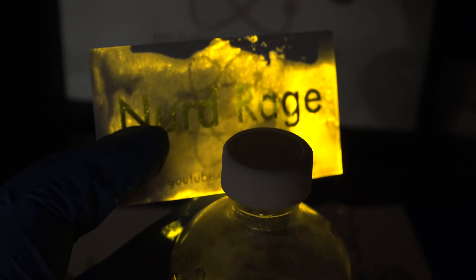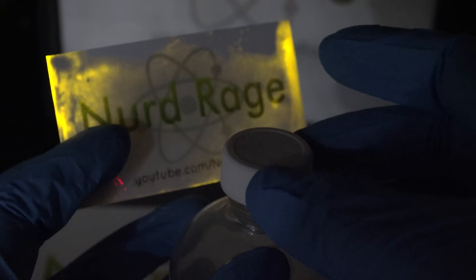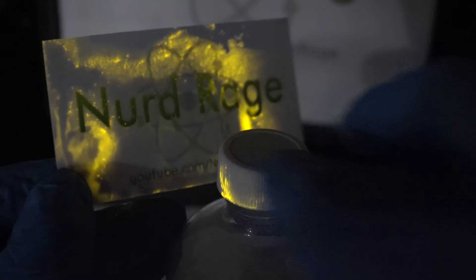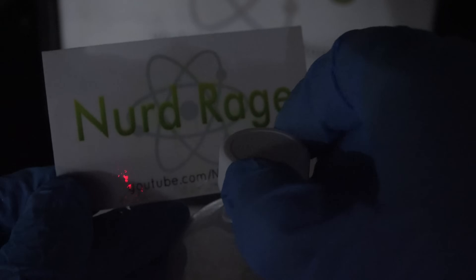Whoa! I just cracked open the bottle and the burst of oxal chloride vapor activated the glow. Interestingly, the solution is on my gloves and I'm coloring everything I touch. It's amazingly beautiful — the waves of brightness that wash over the card since the cloud of vapor isn't uniform.